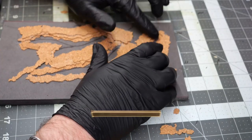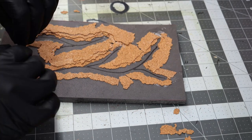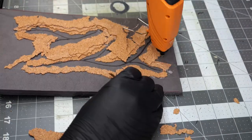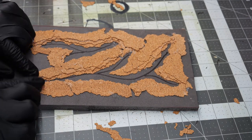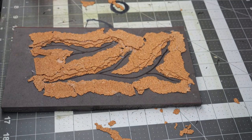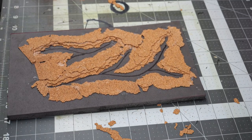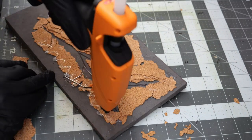Once we smooth down the edges and blend everything together, all of these layers are going to create a very strong illusion of a deep lava crag. As I get further towards the final layers, I'm going to start using larger and larger pieces of cork to begin blending everything together. This will also simplify the blending process with any kind of filler — whether it's tile grout, paper mache, or sculpt-a-mold — using larger pieces of cork will make that whole process a little bit simpler.